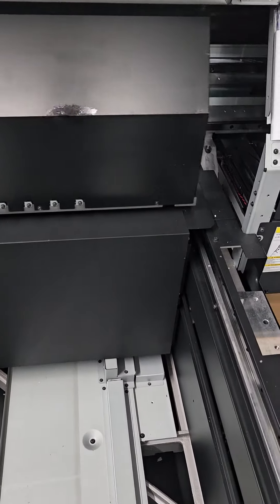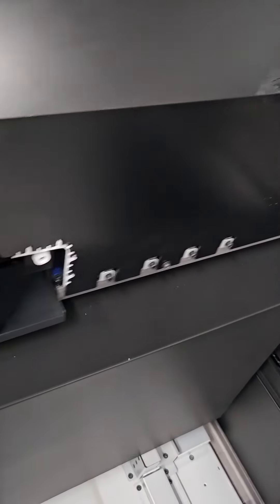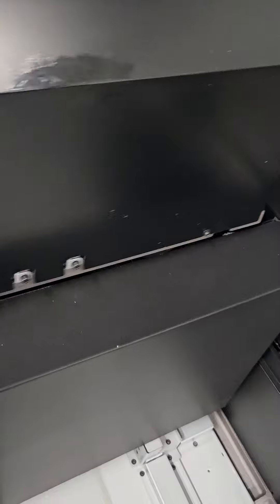Good morning from PDS Equipment. This morning we're doing a simple jig on handled cups.